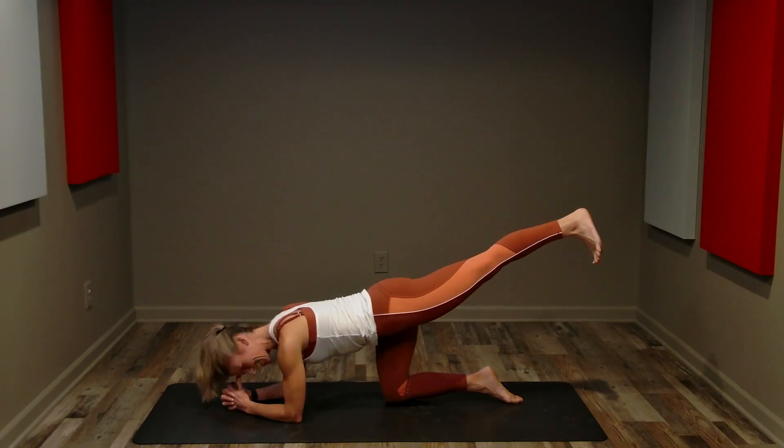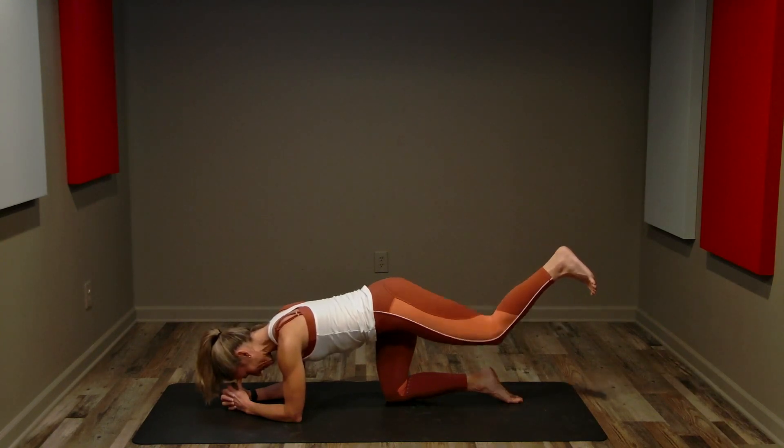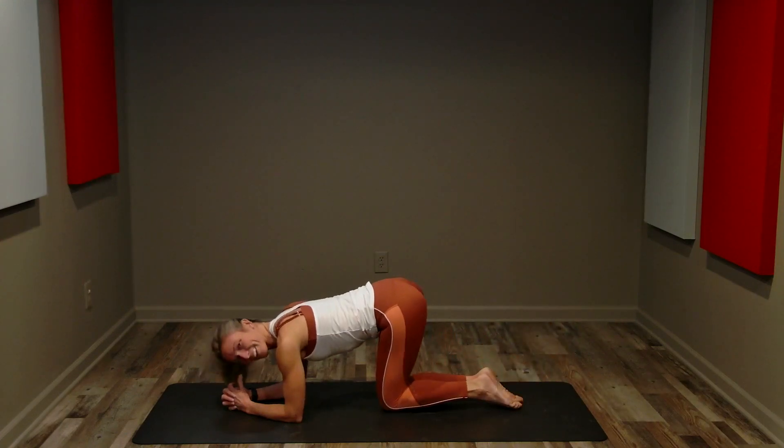Hold it here — we're just going to hold, pressing through the heel. Feeling that length from our heel down to our head. Eight, seven, keep breathing. Four, three, two, one. Pull it in. Other side.